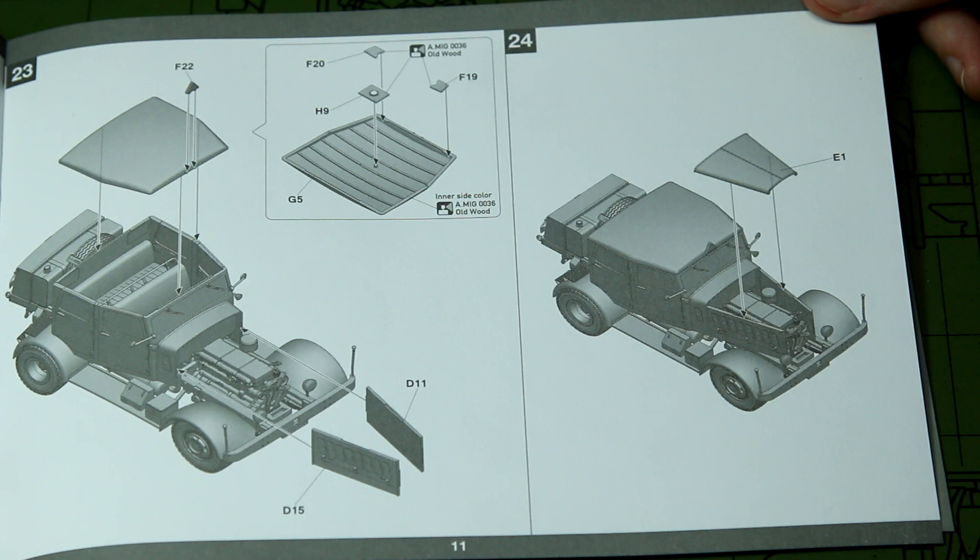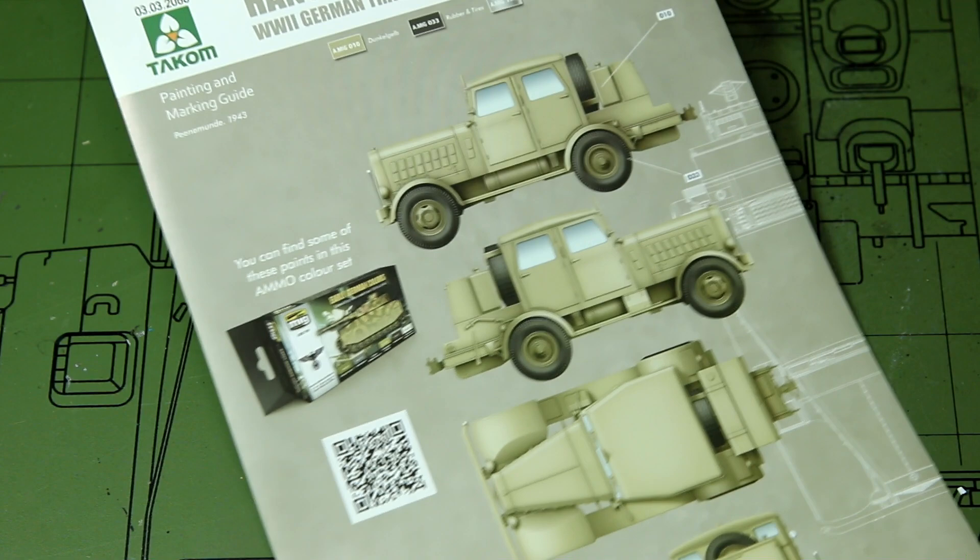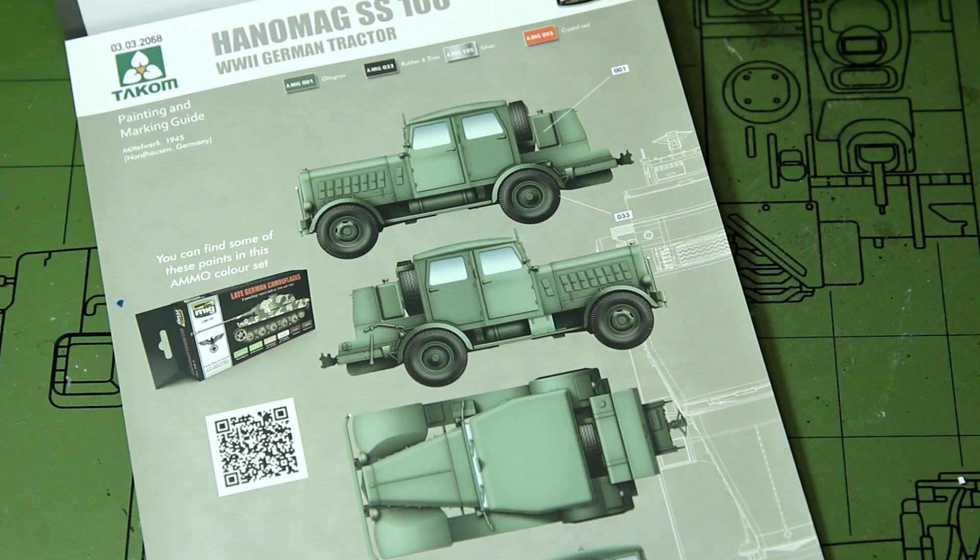We have a couple of colour scheme options: the dunkel grau dark grey with no markings, a dunkel gelb version as a later war scheme post-1943, and finally an olive green version — a very late war scheme when olive green became the base colour for German vehicles.